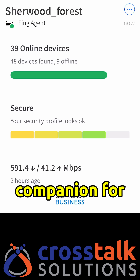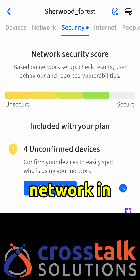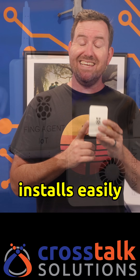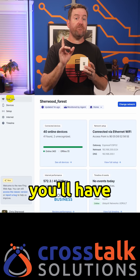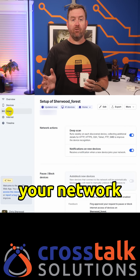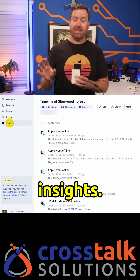Fing Agent is the perfect companion for monitoring the security of your business network in real time. Fing Agent installs easily onto a Raspberry Pi, transforming it into a powerful always-on network monitoring system. Once it's up and running, you'll have full visibility into everything happening on your network, from real-time device tracking to detailed security insights.